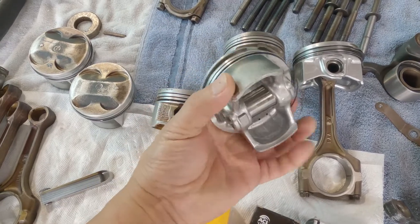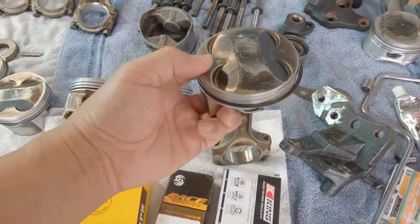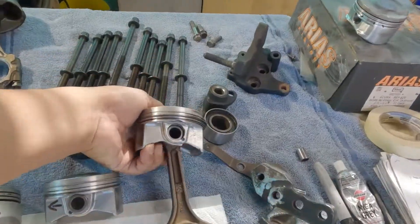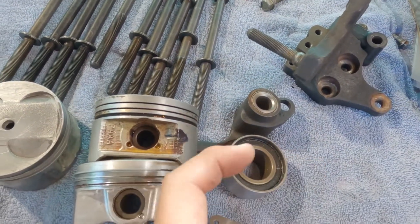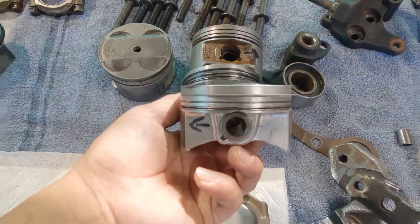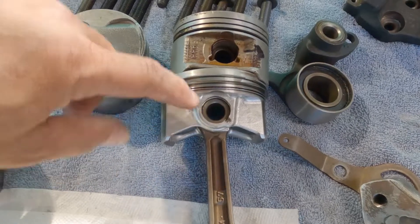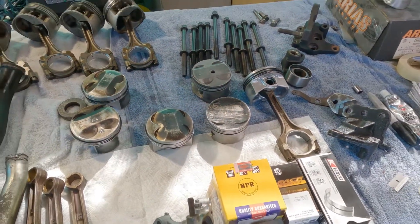So if you put the H22 piston on the F23 connecting rods and put it inside the block, this area here will stick out further and give you a lot of compression. Since the H22 has the wrist pin hole offset opposite of the F-series, if you put this on your F23 connecting rods you have to put it backwards — in a way that the intake will be facing the exhaust valve and the exhaust relief will be facing the intake on your G23. That way it will mimic the offset. That's why when someone tells you to flip that piston backwards, that's what they mean — to mimic the wrist pin offset of the F23 piston.